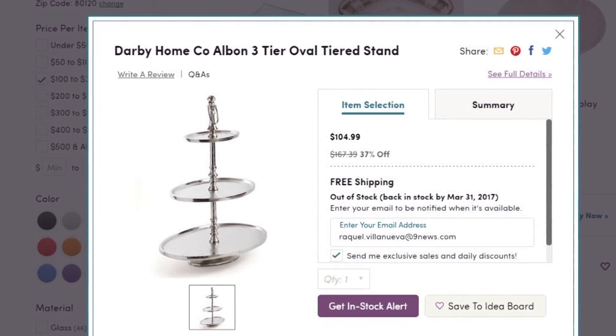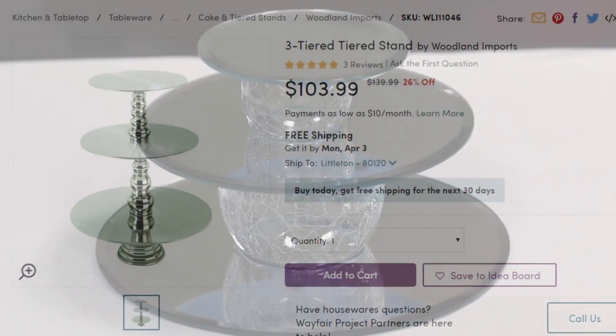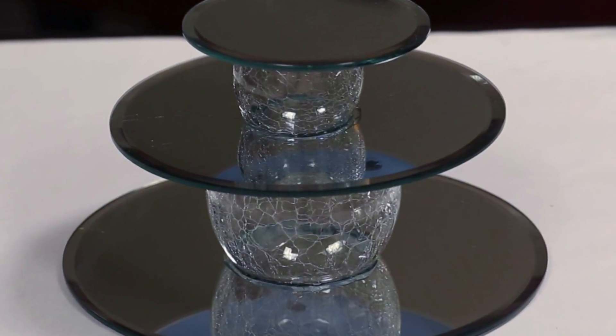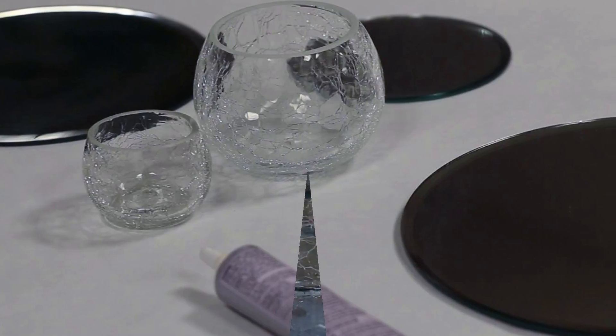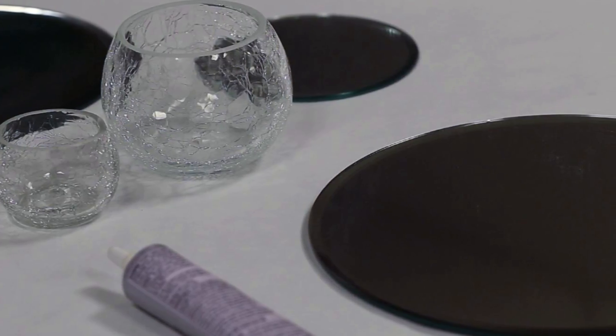Tiered cake and dessert stands can cost upwards of $100, but you can make one for less than $10. For this project, you'll need to head on over to the candle section of the dollar store or craft store. I picked out three mirror candle plates, each a different size, and two candle holders.